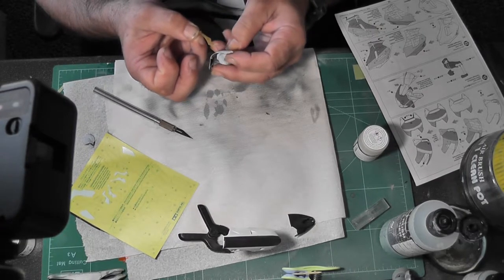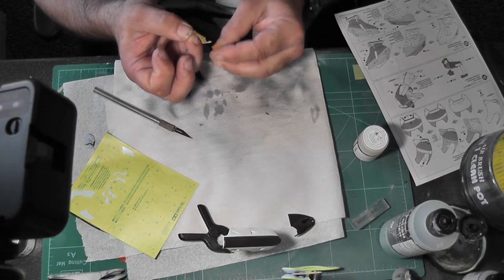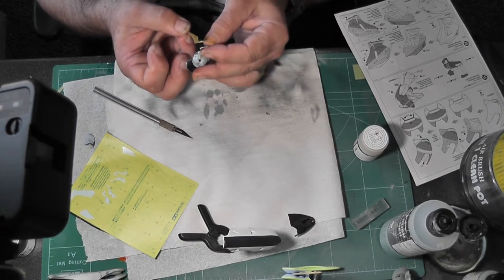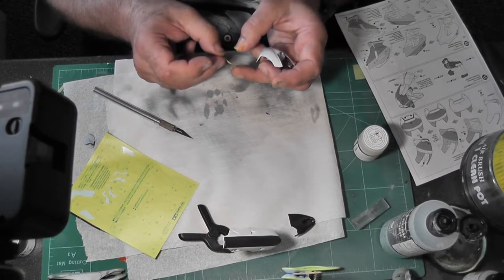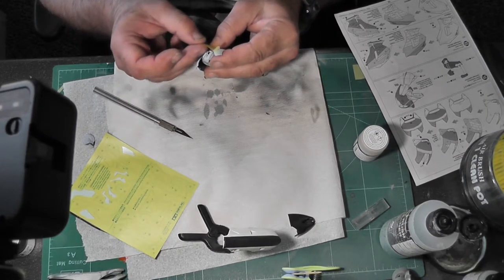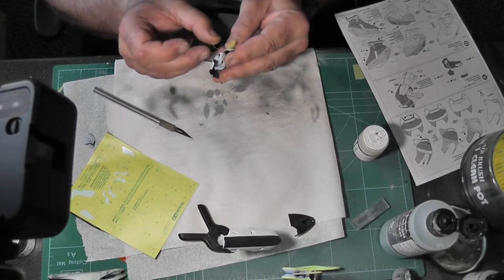I've never tried masking any other model - well, I have, the Eduard Spitfires, but the Eduard ones come pre-cut so you can just pick them off. But as I said, I wasn't happy with the outcome of the model - the paint job just was awful.